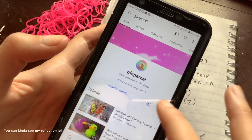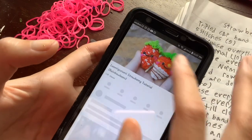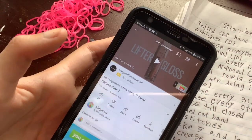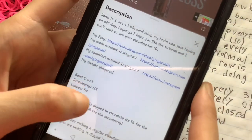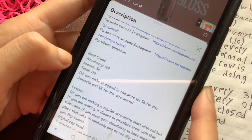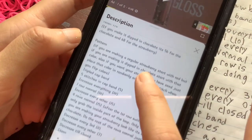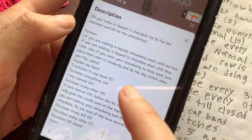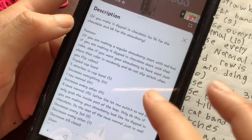I'll show you on my phone how patterns look in the description. If you go to the strawberry tutorial, you can see I'll put some thoughts on the design, links to my Etsy and TikTok, and then the band count. I'll put extra information in parentheses — for example, this one notes some slight differences in the steps if you're making a dip-in-chocolate version, which you can just ignore if you're not.